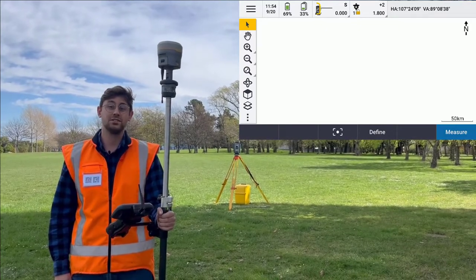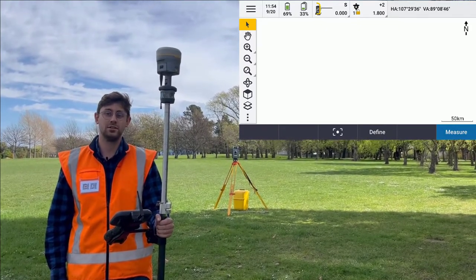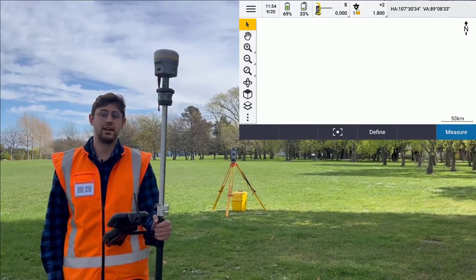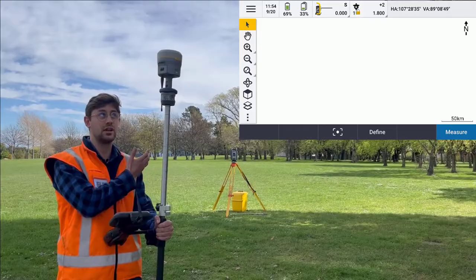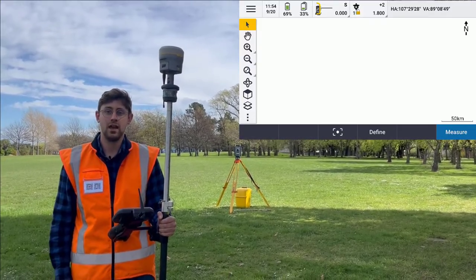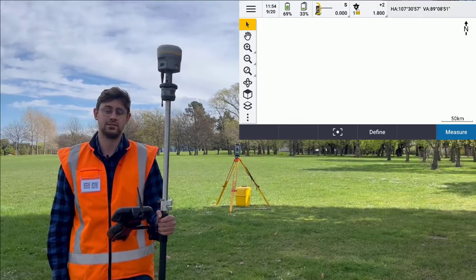Hey everyone, welcome to today's video on integrated survey with Trimble Access. Today we're looking at how we can connect to a total station and a GNSS receiver at the same time, and what functionality that gives us.